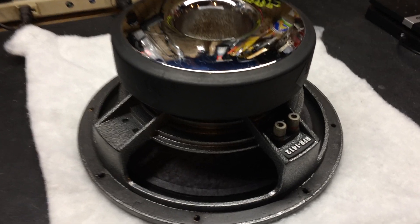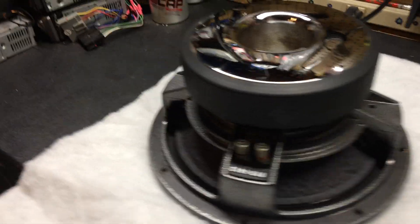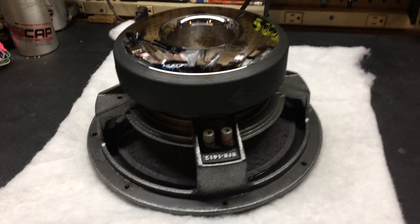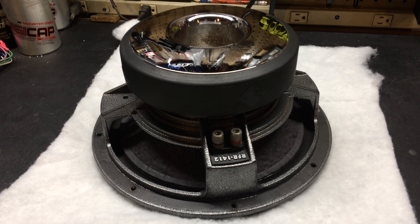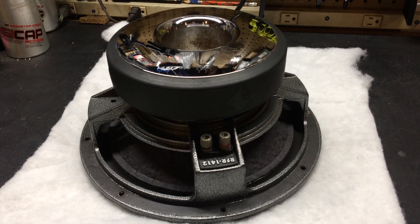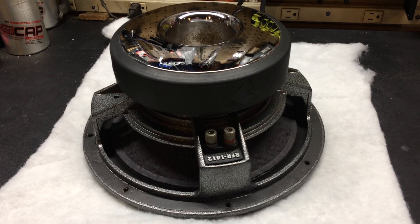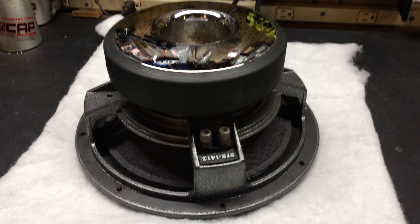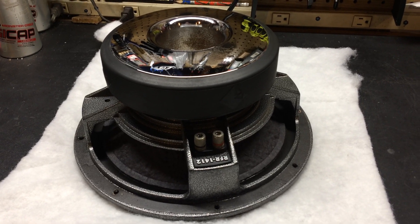Anyway, that's going to pretty much wrap it up. If you have any questions, feel free to ask. If you want to know height, dimensions, all that stuff — obviously it's a 12 inch sub and a lot of information can be found on the Rockford Fosgate library. If you have any questions, just drop them down below. If you like the video, let me know; if not, then don't. I'll just keep making more for my own personal enjoyment, kind of building a library documenting the things I've owned, sold, or bought throughout the years. Keep it classy.